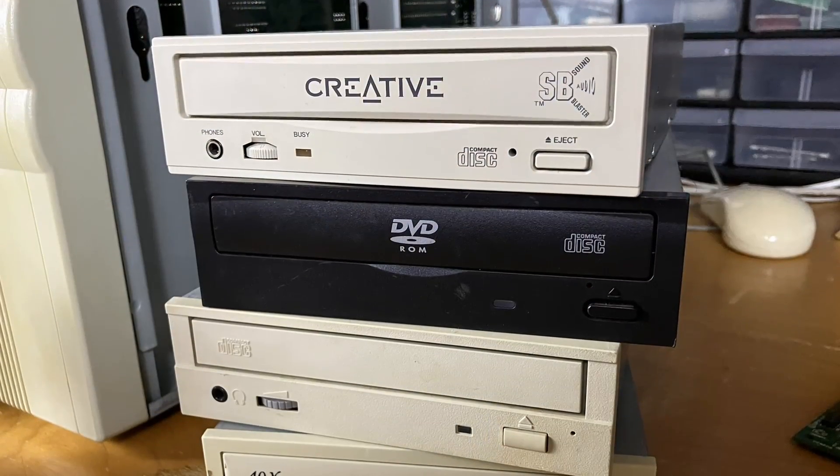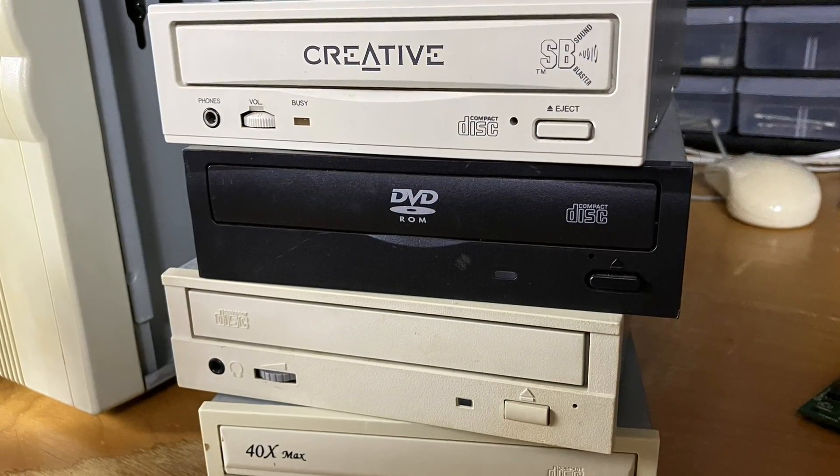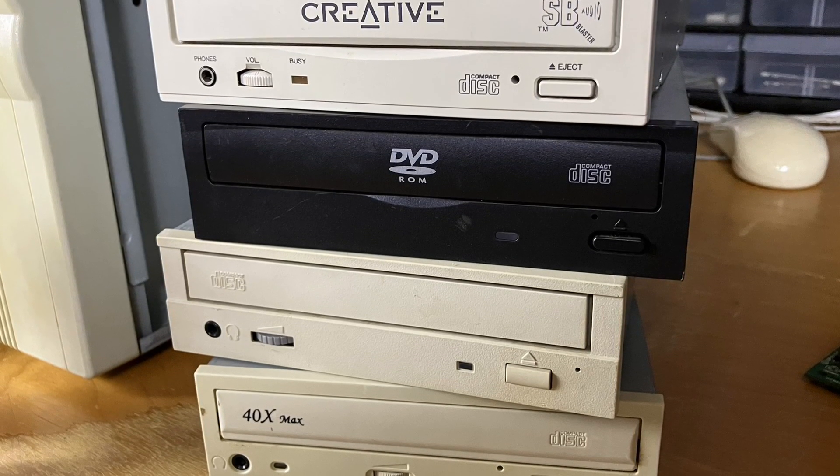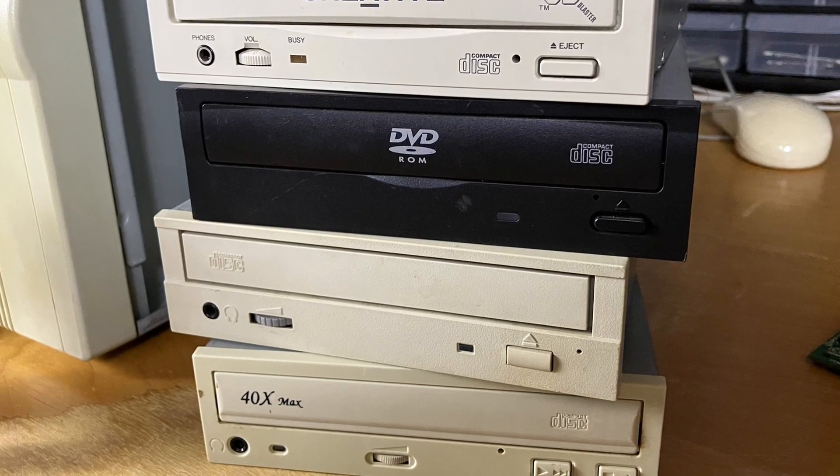As many of us know, a lot of these older drives are starting to fail, and it can also be cumbersome swapping out disks and keeping everything running. So I think this will be a great option for people to be able to emulate a CD-ROM drive, load up a bunch of ISO images on a USB stick, and be able to use those all from the DOS prompt. So with that said, let's get it all installed and start exploring.